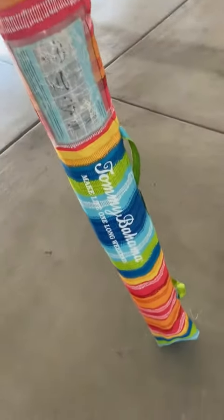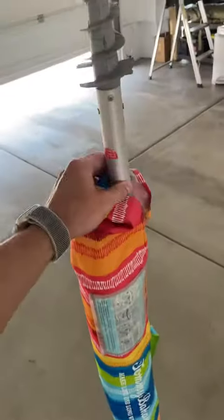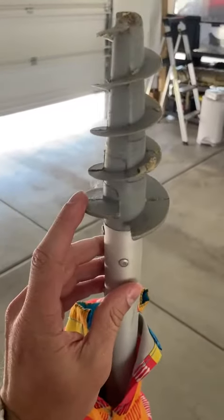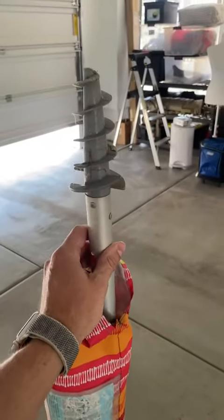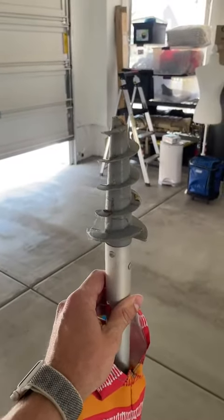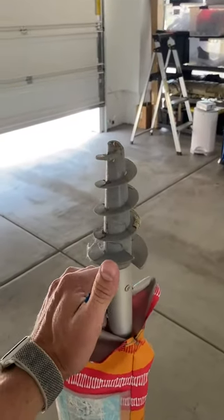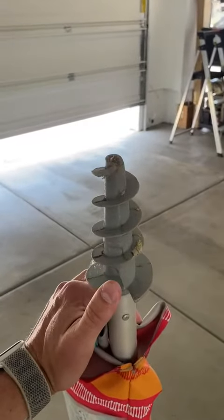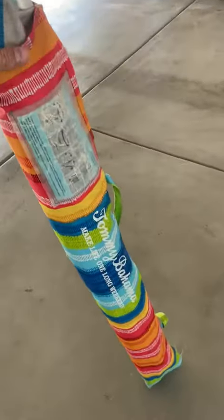I love this umbrella — this is the beach umbrella by Tommy Bahama. It does a phenomenal job, and what makes it a beach umbrella is this screw right here, which you screw down into the sand. You could also use it in a sandbox with your kids, in soft soil, or even through grass — I've done that before and it works.